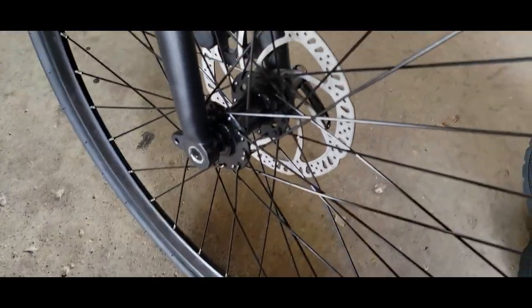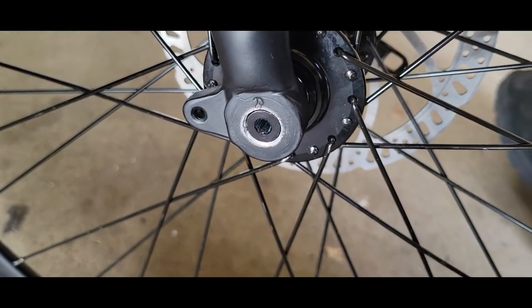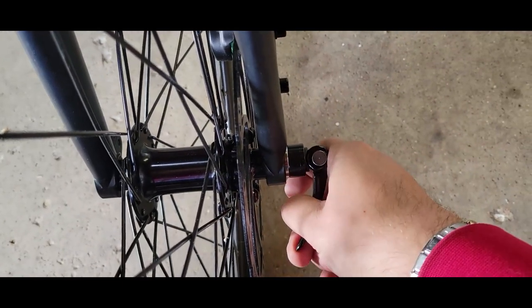Had a little trouble with the quick release — ended up just wrenching it because the quick release wasn't working, but after a while got it to work.